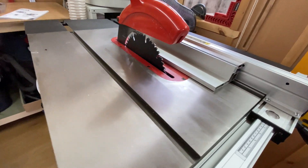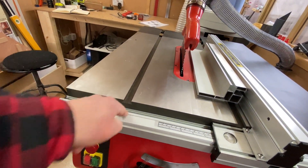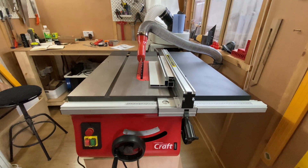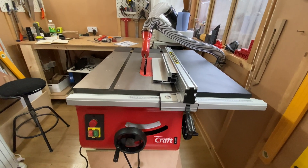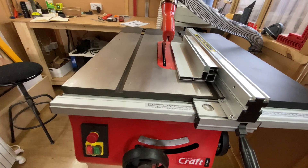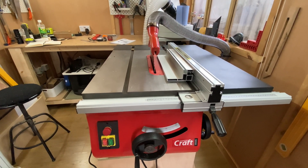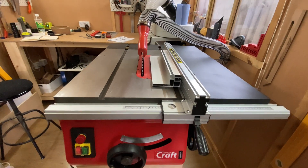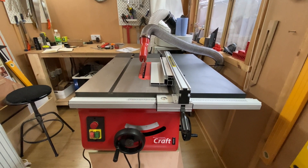Also as an upgrade, it's really nice to have a standard 19mm miter slot. The Bosch unfortunately had a proprietary one, which made getting standard miter gauge bars a bit of a pain. I actually had to make all of my own using HDPE, which worked well, but it's nice to know that I can now get standard things that fit in there. That's a really good improvement for me personally.